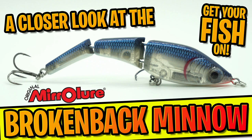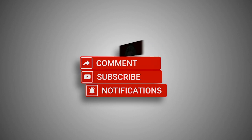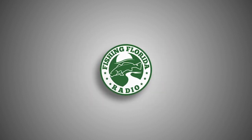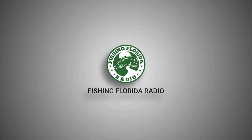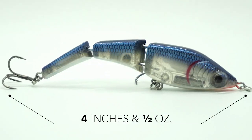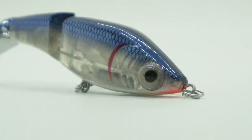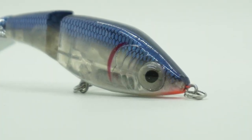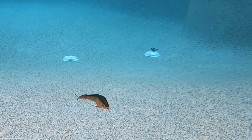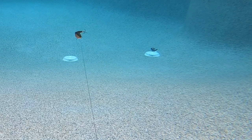Welcome back — today let's take a closer look at the Mirror Lure Broken Back Minnow Swimbait. Before we get started, make sure you subscribe, like, comment, and click the notification bell so you know when our next video drops. This four-inch, half-ounce lure is made of hard plastic and designed to swim two to four feet deep. The Broken Back Minnow has a double jointed body construction allowing for some outstanding swimming action.